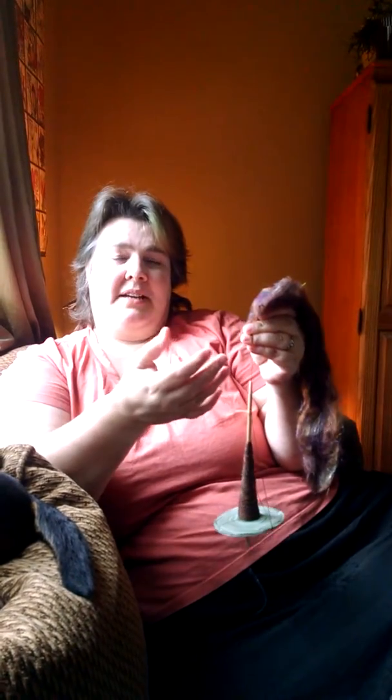Hi, my name is Amy. I am going to be showing you how to save your shoulders. I have pretty bad fibromyalgia and other issues that cause it to be painful to spin at a drop spindle as most people do.